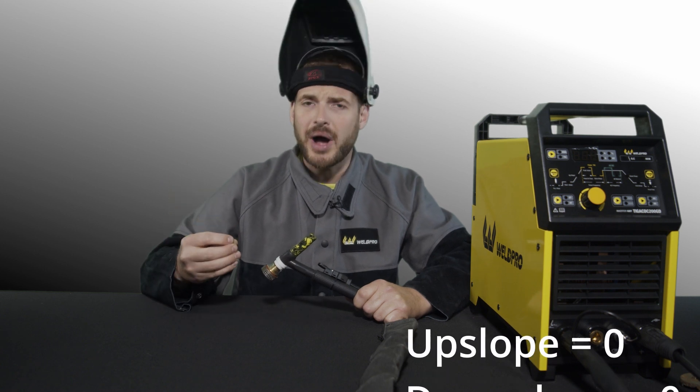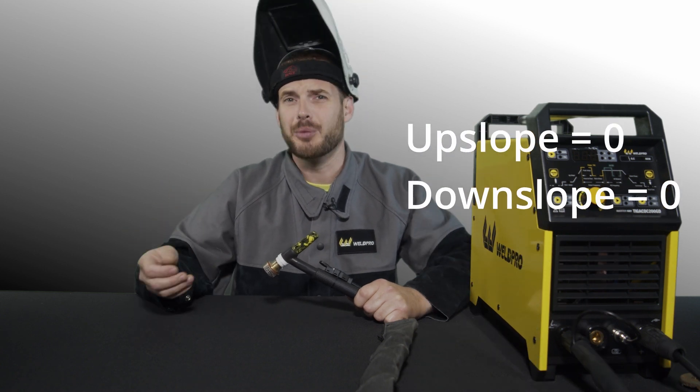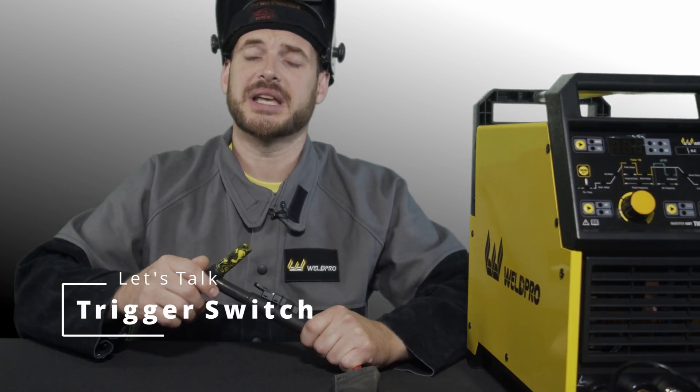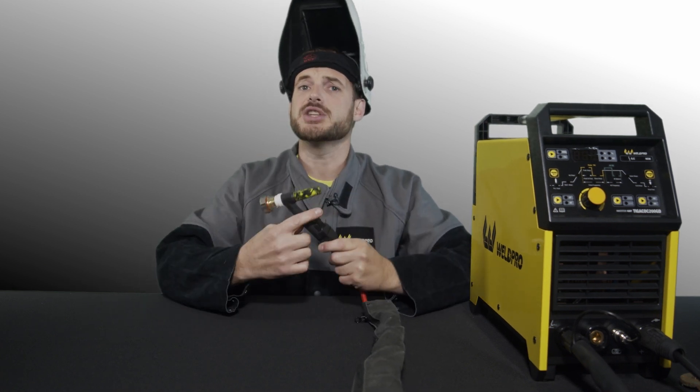When using a foot pedal, you'll use your foot to adjust the amperage in real time, so typically you'll want a zero upslope and a zero downslope, otherwise you'll notice a delay from the time you push the pedal to when the arc achieves the amperage that you need. Let's talk specifically about how this is helpful for a trigger switch application. Many finger switch controls don't have a variable potentiometer on them, so we actually need to use the trigger switch with the upslope and downslope to be able to control our amperage at various points in our weld.